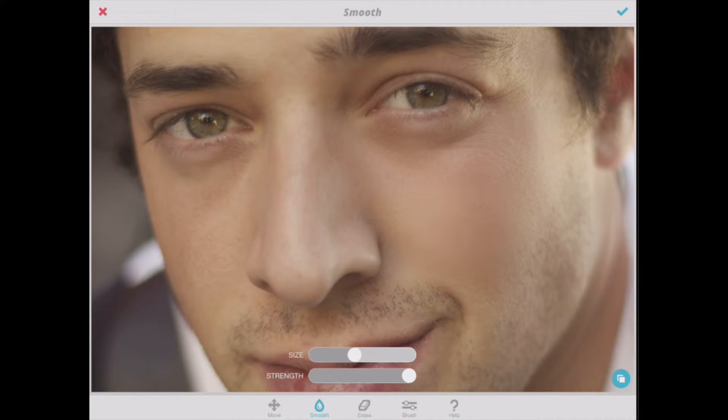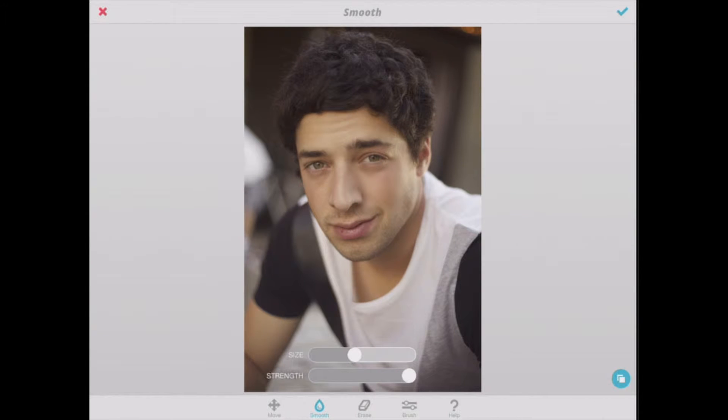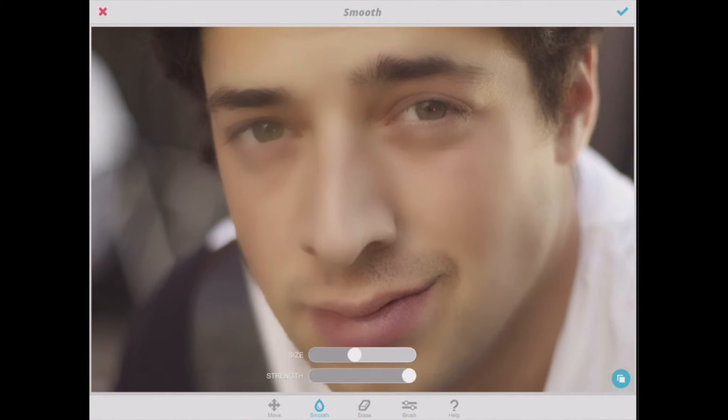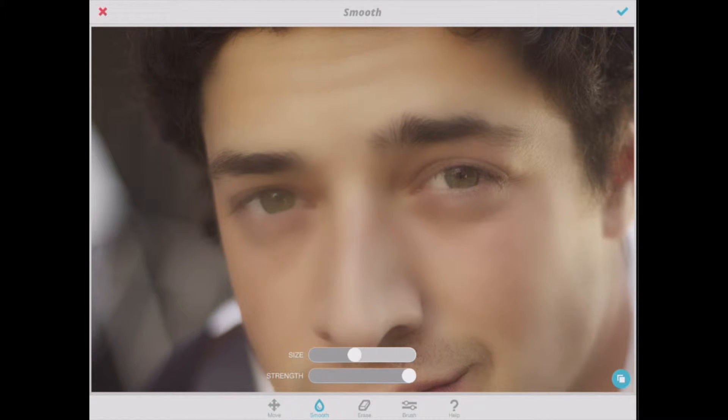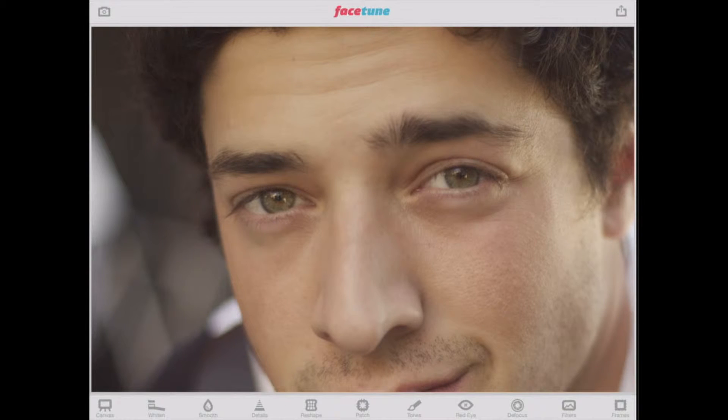You can see we're losing a lot of texture underneath his eyes and in his cheek area — that's not good. It looks overly edited. This would be an example of a very poorly done job. Honestly, the truth is I see too many people download this app and then do this to their photos. Don't be the person who does this to your photos. I'm going to go ahead and go back to the beginning so we can get that back to normal.